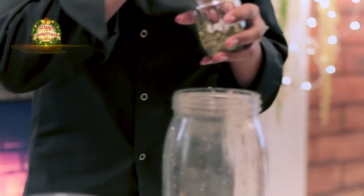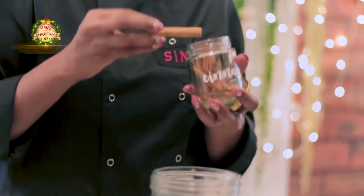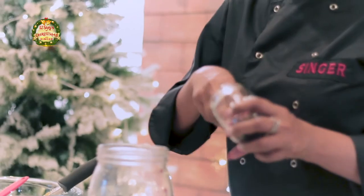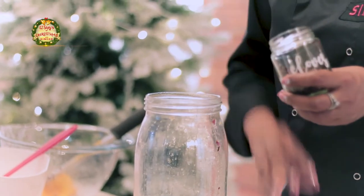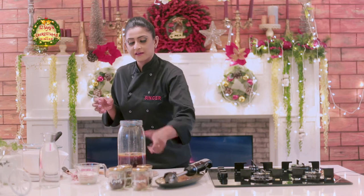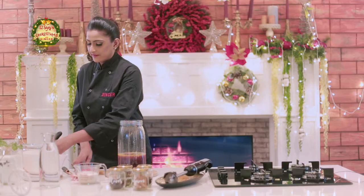Cardamom, pahak, cinnamon stick. We have to add cloves — you can add cloves of cloves. Nutmeg in the mix as well. Let's put it in the middle and crack it.